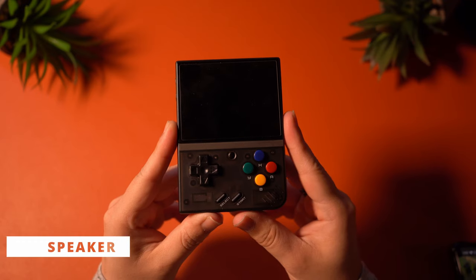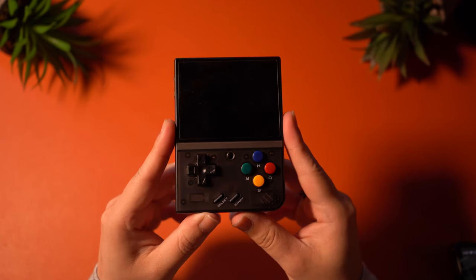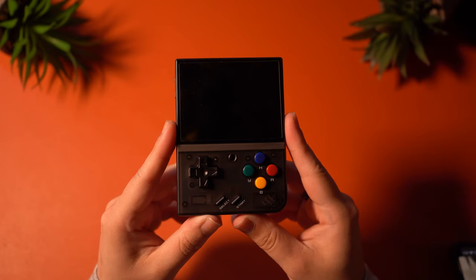The mono speaker is pretty decent. It gets reasonably loud, and frankly, I'm pretty satisfied with what we've got here. Why don't you have a listen?